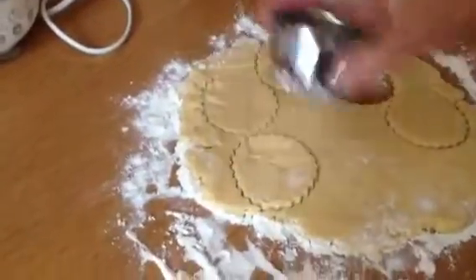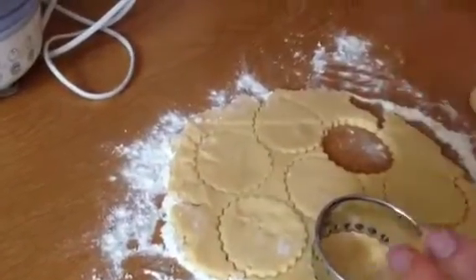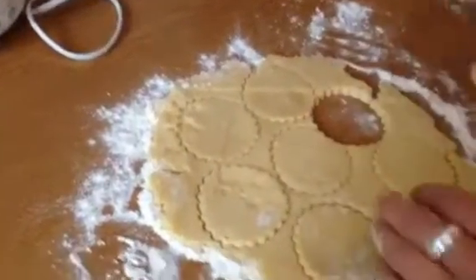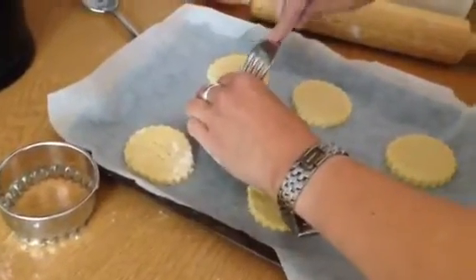If you don't have a biscuit cutter, you could just make the whole thing into a round shape, flatten it out with your hands, score it into four, and pop it on a baking tray to cook it that way. Then place them on your baking tray and prick each one with a fork.